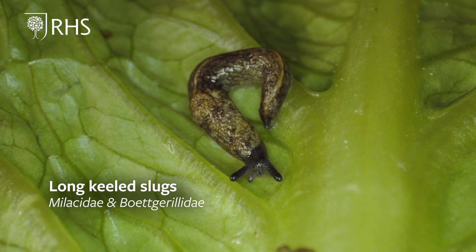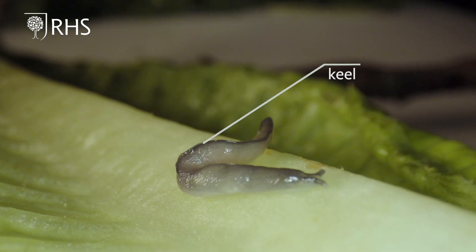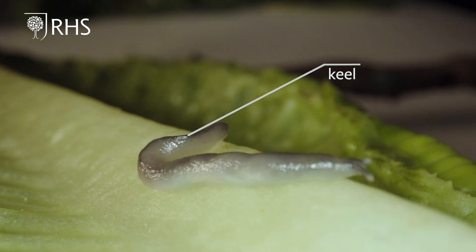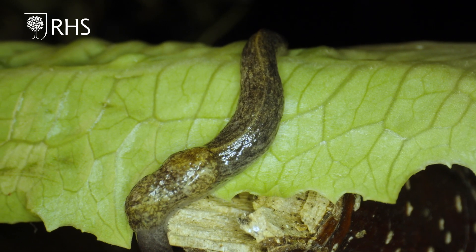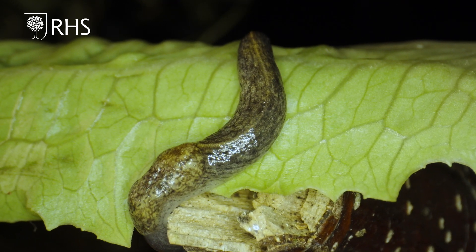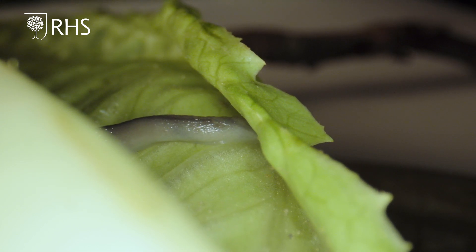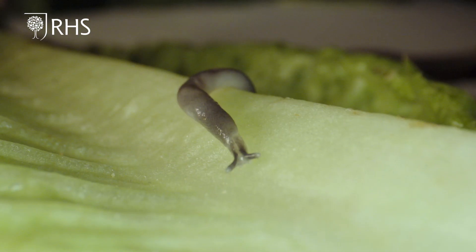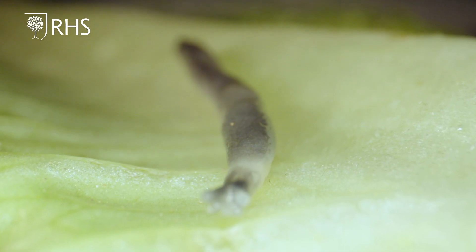The Molassidae and Botgorillidae families are known as the long keeled slugs for the distinctive ridge known as the keel that runs along the centre of their back all the way along the tail to the mantle. In some species this raised ridge is obvious as it can be a different colour from the rest of the body. For one species in particular, known as the worm slug, the raised keel can be much harder to spot. Fortunately this small species has a long slender worm-like body and is easily recognisable once familiar to you. For other species in these families it can be important to look at the sole of the foot to see whether it has a dark central stripe in the middle or not.